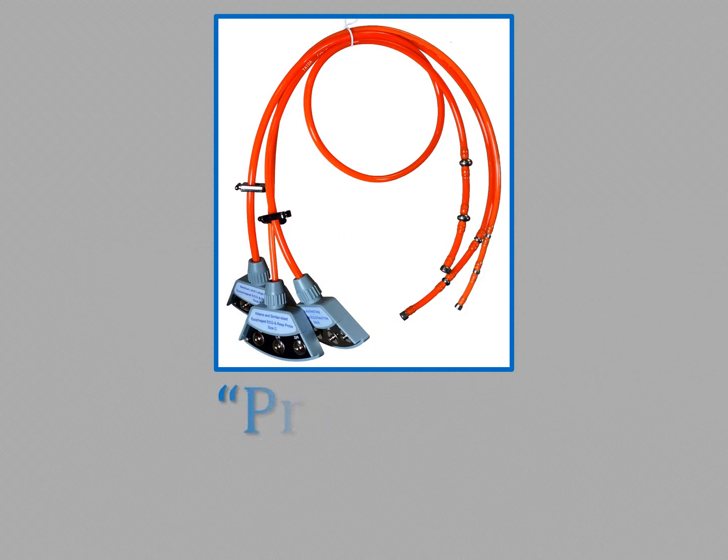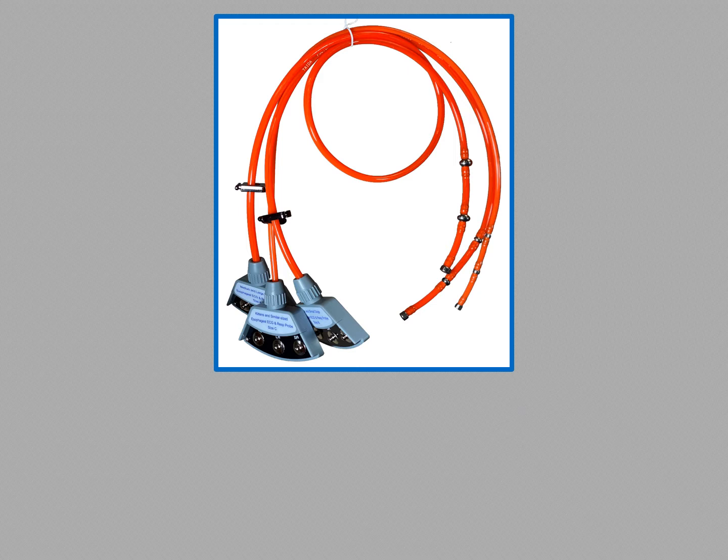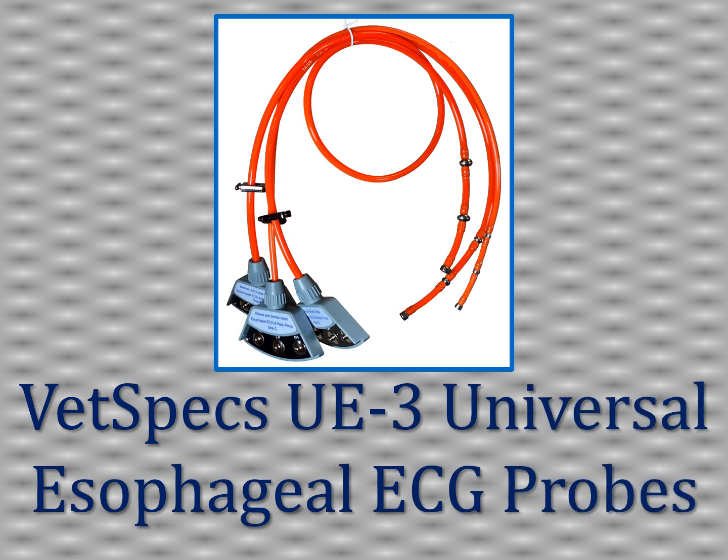Easy, practical, quick, effective, and remarkable — this is the feedback we continue to hear from veterinary professionals already using the VetSpecs UE3 universal esophageal ECG probes.